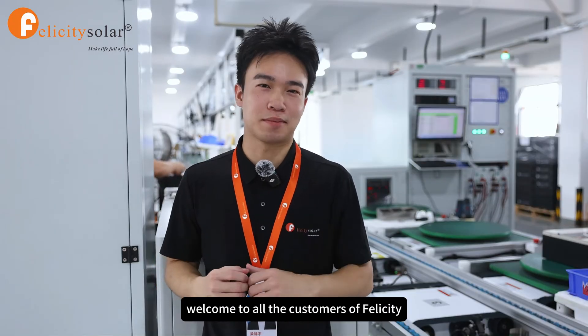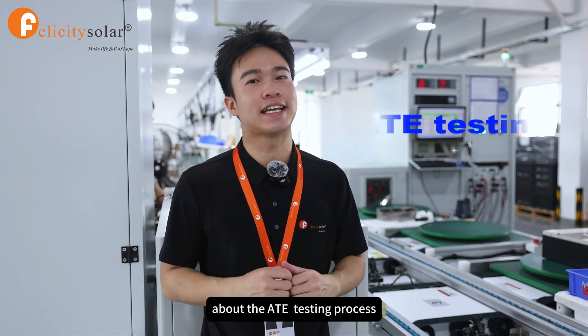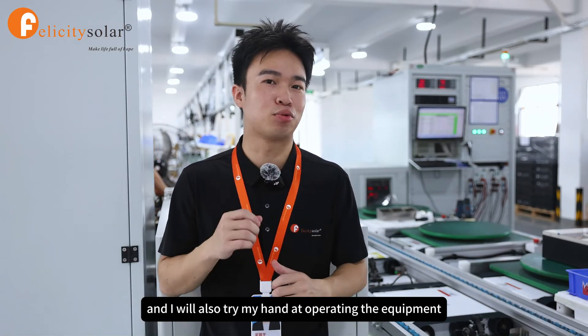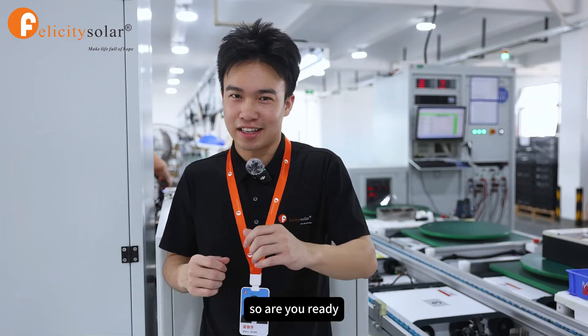Hello everybody, welcome to all the customers of Felicity and the audience here. Today I'm going to take you up close to have a look at the ATE testing process of our product on the production line at Felicity Solar. I will also try my hand at operating equipment and give you a detailed explanation of the entire testing process. So are you ready? Let's go.